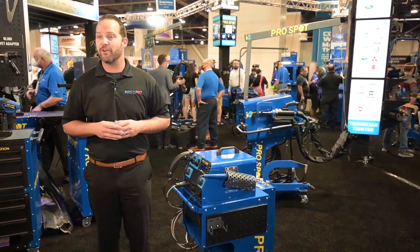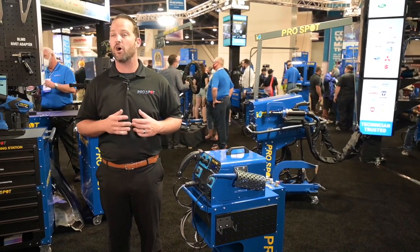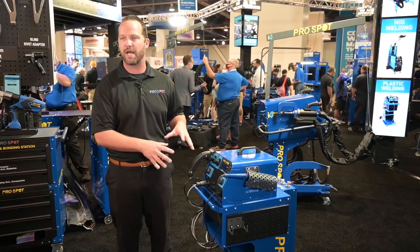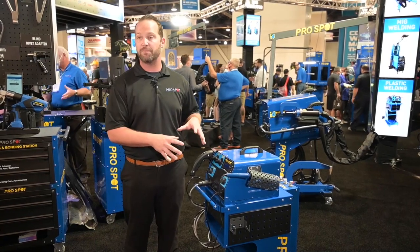Another product that we're very excited about here at ProSpot at SEMA 2021 is the release of our all-new nitrogen generator. For a long time at ProSpot, we have had our NP-3 plastic welder — it's one of the most popular plastic welders out there in the collision industry, but we have now upped the game a little bit.